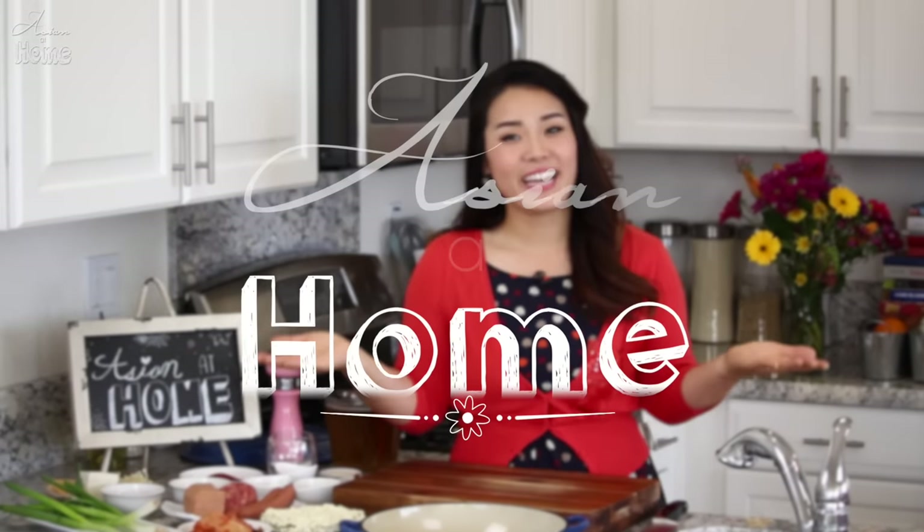Hi guys, I'm Sunggyung Long, your guest. Welcome to Asian at Home, and today I'm going to show you how to make Budae Jjigae.